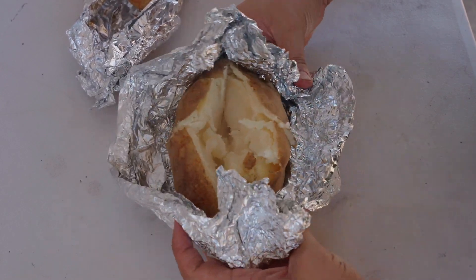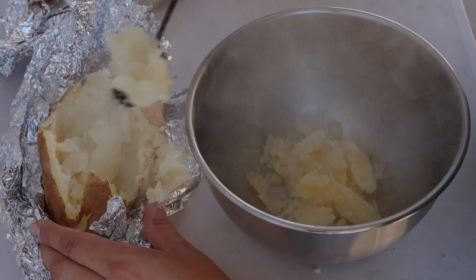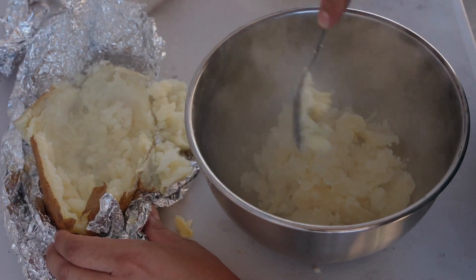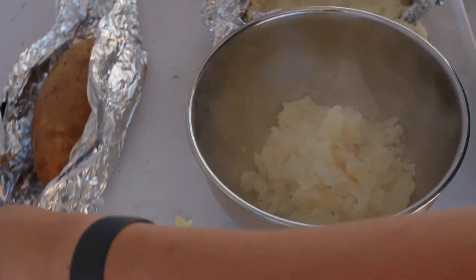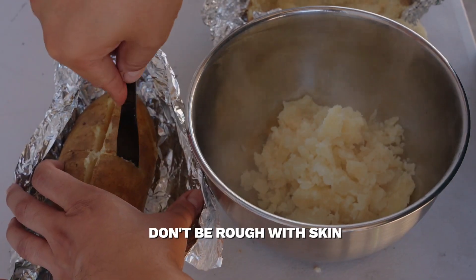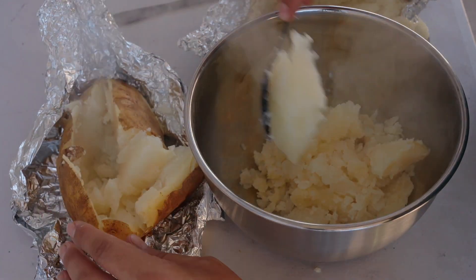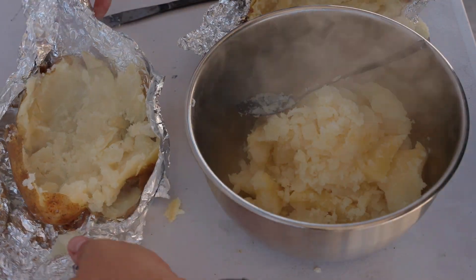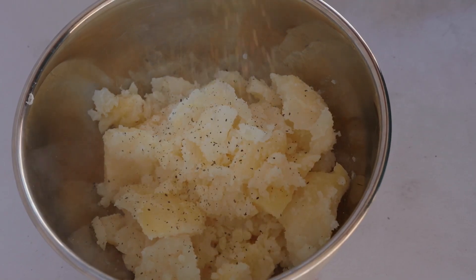With a standard baked potato, you can add your ingredients right at this point, but I'm going to scoop out most of the potato. My plan is to mash it with our ingredients and then stuff the potato again. The objective is not to get carried away with the scooping — make it quick and easy. It's perfectly okay if you don't get all the potato out; in fact, I discourage trying to get all of it since it's very easy to damage the skin.